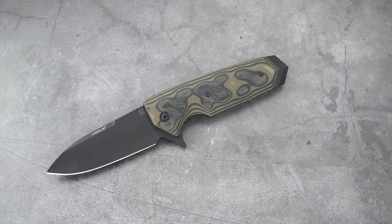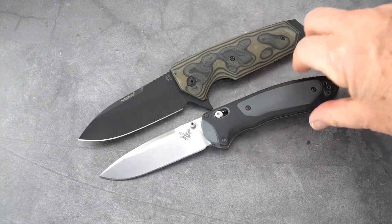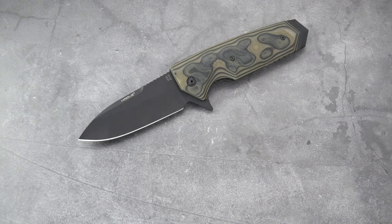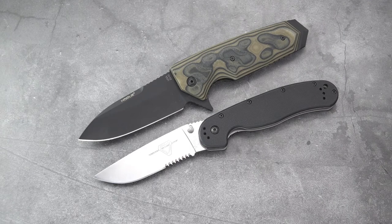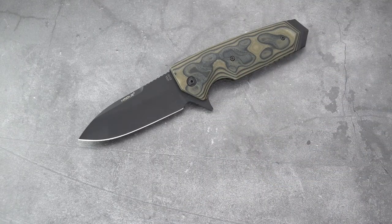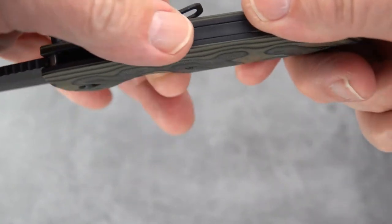For a quick size comparison to the Benchmade Boost I've been carrying — the Boost looks kind of small next to it, although the blade is about the same length. Comparing to the CRKT Rat One — again, about the same blade length, but the EX-02 is such a tall, wide knife. I don't think they listed handle thickness, so let's measure: 0.65 inches — pretty broad across the beam.